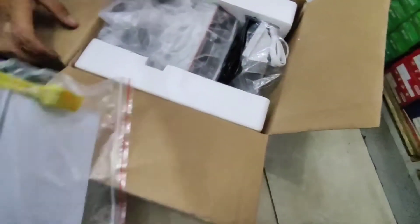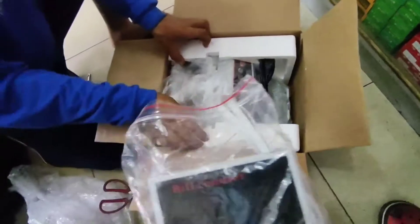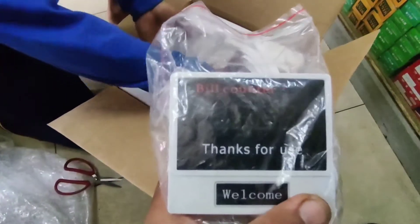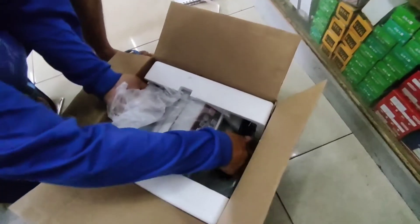Nakikita natin ang kasama niya ay meron siyang brush. At meron din siya screen para nakikita ng mga customer kung gaano karami yung binibilang natin — parang siyang nasa banko, ganyan mga nakakabit sa banko, sa gilid ng mga counter.